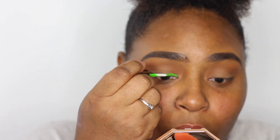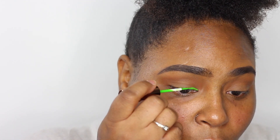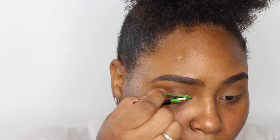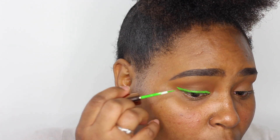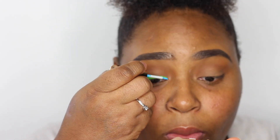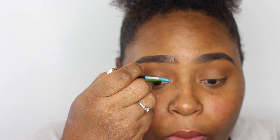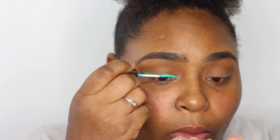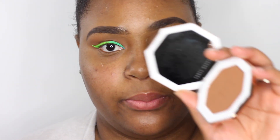Starting off with the first liner from the trio, it's called Jalapeno, and I'm using that to create a wing line. I started off slow and built it up as I went along because you don't want to create a bold line too fast and make mistakes. Then I went in with Hot Tub Club and applied that to the inner corner of my eye to give a gradient effect from blue to green — and like magic, the next eye is done!